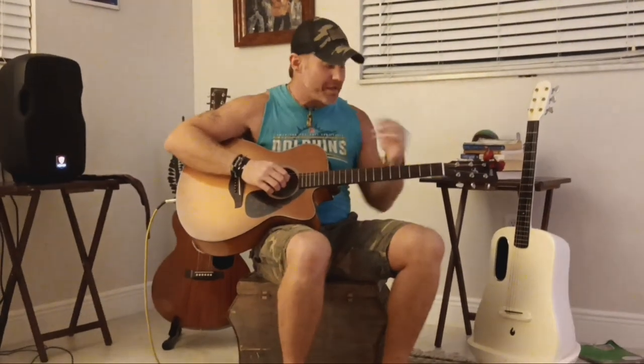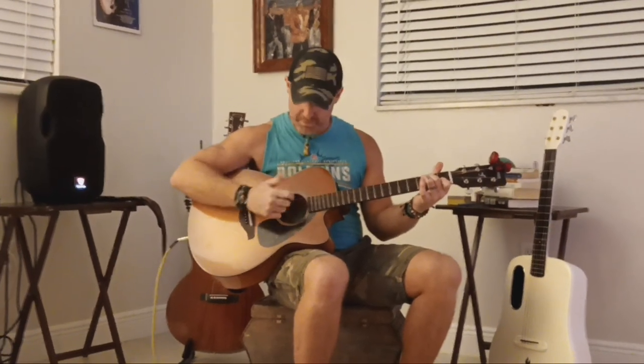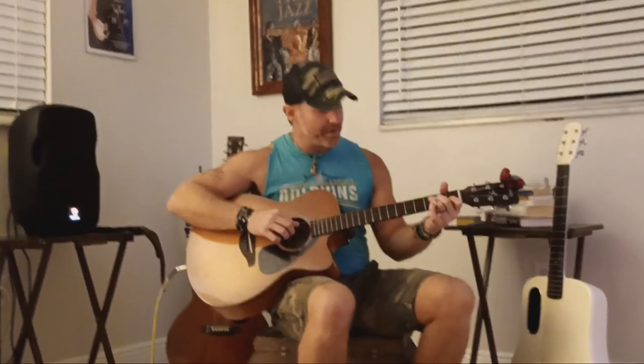And what you want to do after that — because you want to work on that lick — it's going to go like this. It's the same idea. Then back to the A minor, you only go halfway.